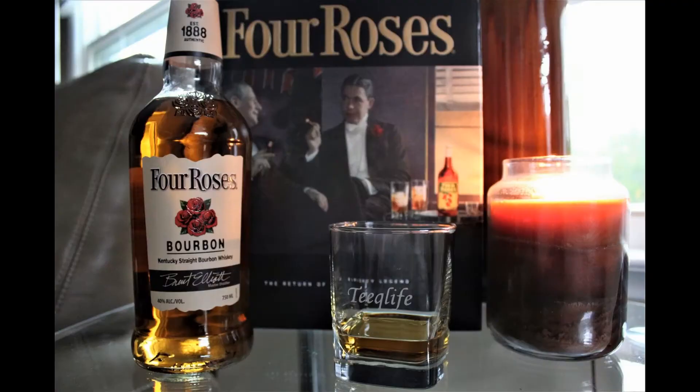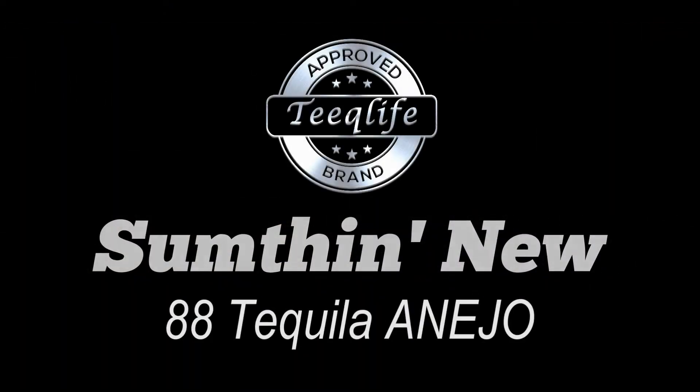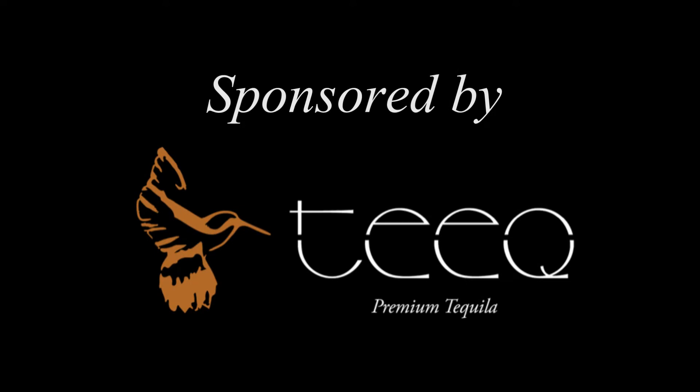What's up everybody! On this episode of Something New in the Teak Life Basement Bar — 88 Tequila. This is no stranger to the Teak Life Basement Bar. We've done the blanco, done the reposado — now we're trying the añejo. What's this one gonna be like? Stay tuned!